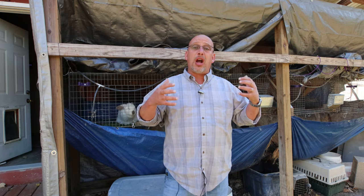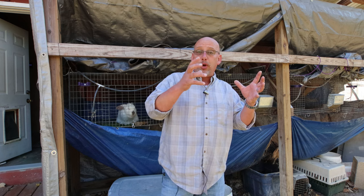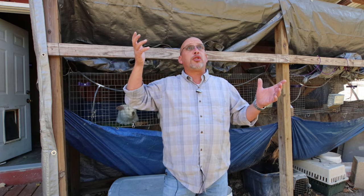Another thing that can affect him is hot weather. A lot of times in the heat of summer, especially if you live in a climate that gets over about 85 degrees Fahrenheit on a regular basis, that's really tough on your rabbits. They already have big fur coats on, and that stress can cause him to temporarily just not be in the mood to breed. You may have to wait till it cools off, or try breeding him early in the morning or late in the evening when it's a little bit easier.